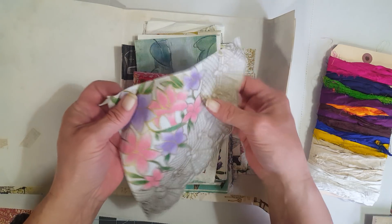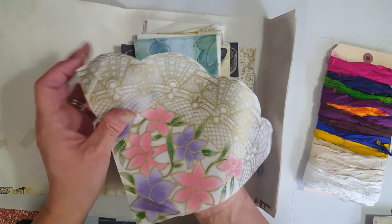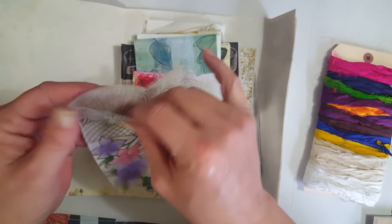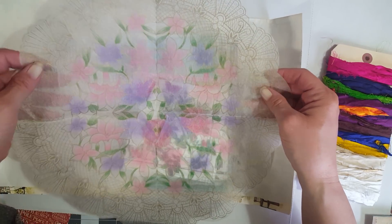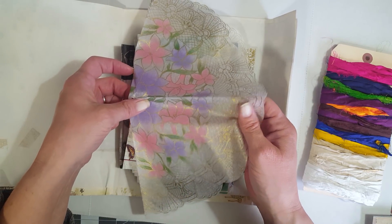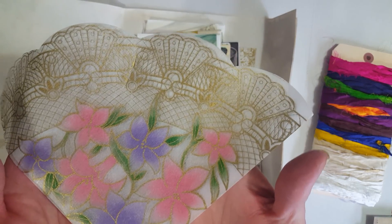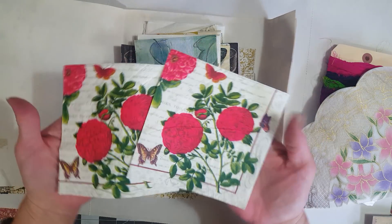I remember watching her get these — I think from Allison. Kristen, are these the ones you got from Allison? Look how pretty those are and they're so delicate and thin. Oh, that is so pretty. It feels real delicate but it also feels sturdy. Super cool napkin — thank you Kristen!